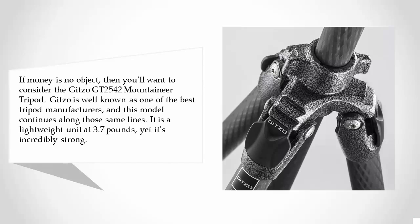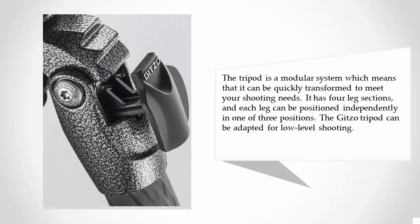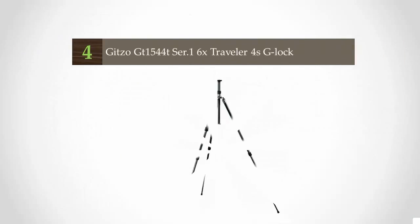It is a lightweight unit at 3.7 pounds, yet it's incredibly strong. The tripod is a modular system, which means it can be quickly transformed to meet your shooting needs. It has four leg sections, and each leg can be positioned independently in one of three positions. The Gitzo tripod can be adapted for low-level shooting.